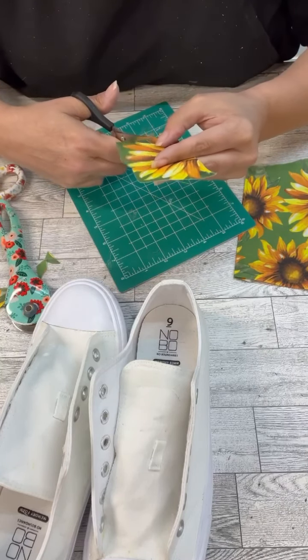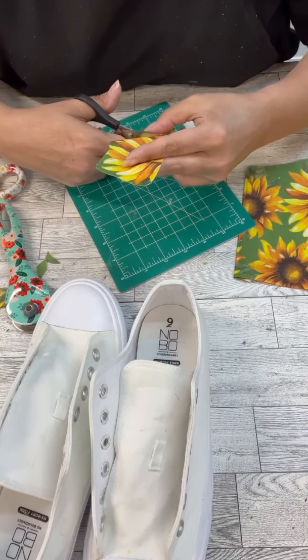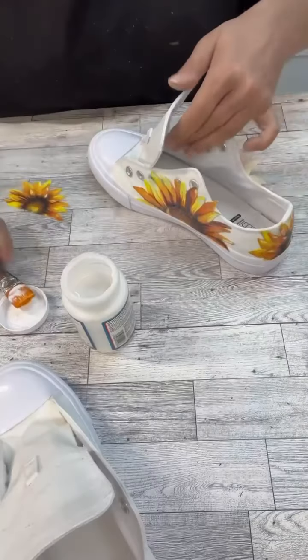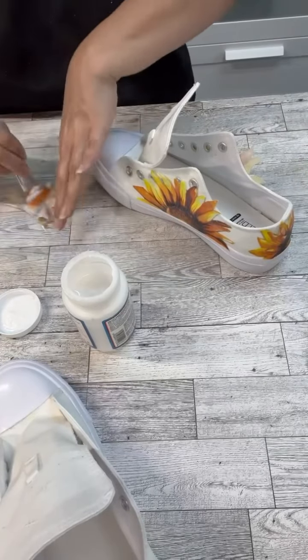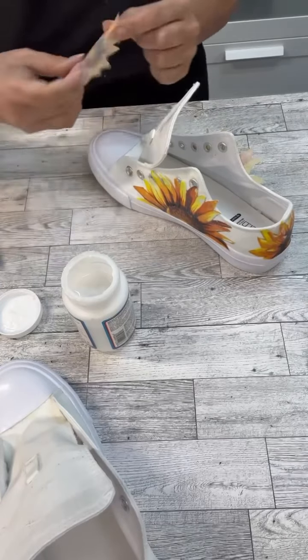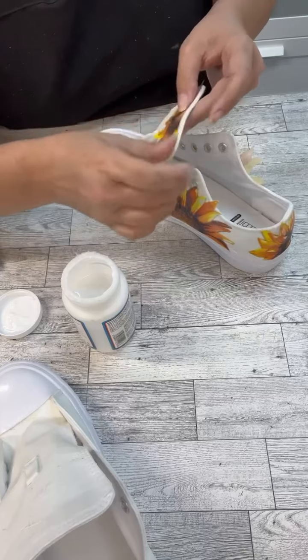If you guys haven't used the mod podge that's for fabric, it is so awesome. I love it so much because it's so durable afterwards. I just put it onto the shoe itself, onto the back of the fabric, lay it down, and then put the mod podge on top of it as well. I ended up putting the white laces back in.